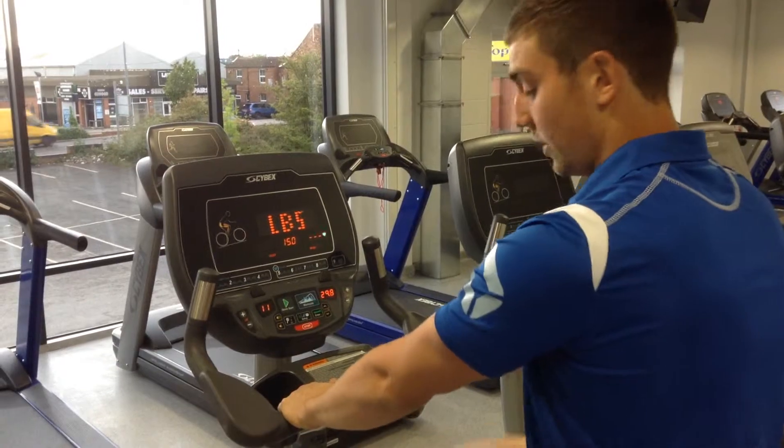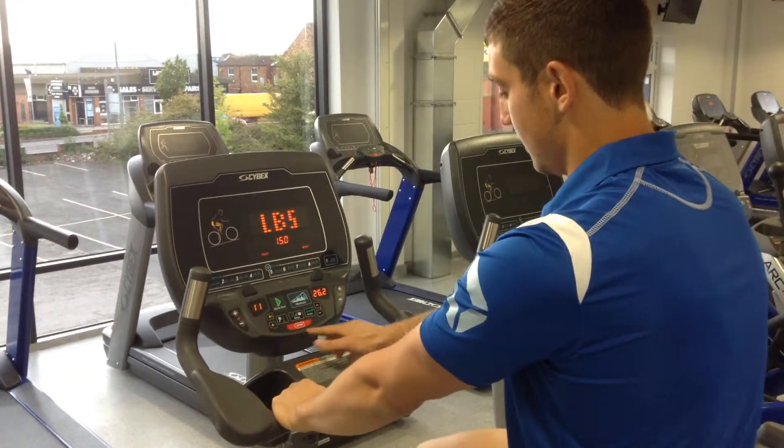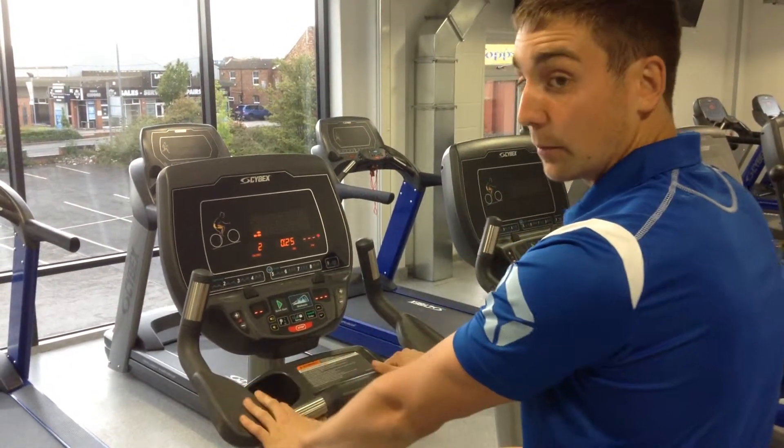When you want to come to a stop, just stop rotating your legs. Push the stop button on the machine and that ends the program.